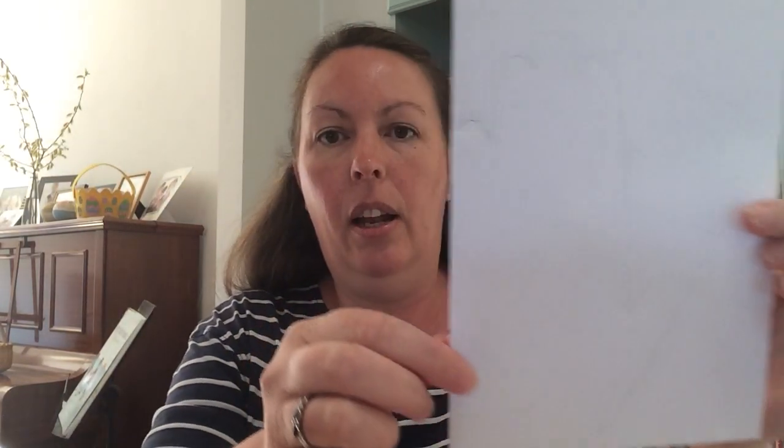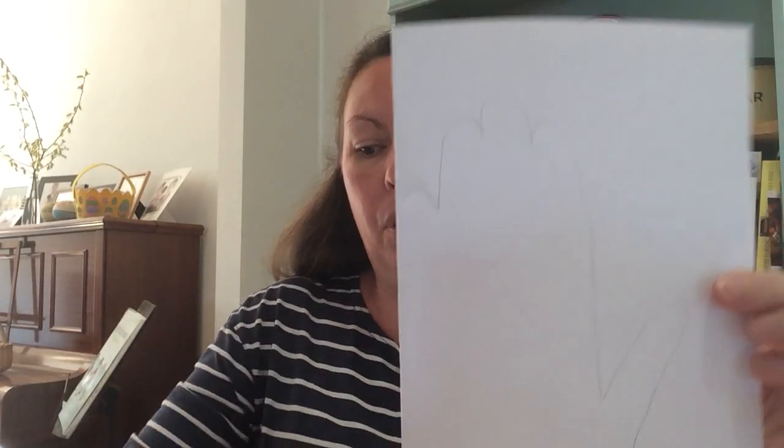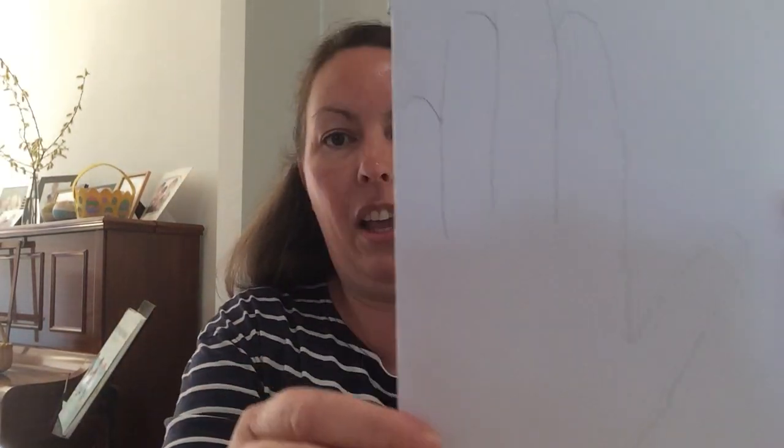Your paper will end up looking a little bit like this. You might want to draw some lines down where your fingers go so it doesn't look quite so strange. Can you see I've got my fingers there? Then you're going to cut round that while it's folded. I've got one here that I've already cut out so that you've got two sides and you can do the fingers on the back as well.